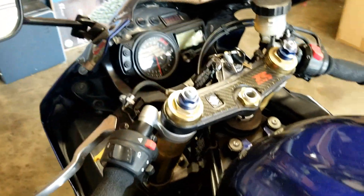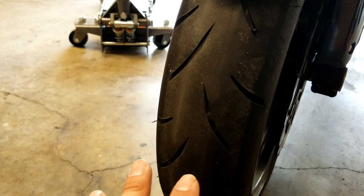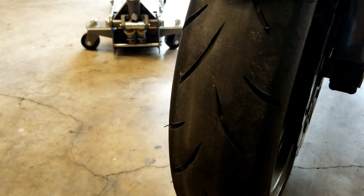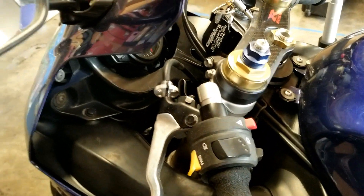Another possible cause for steering issues could be worn-out tires. These tires do have some life and good tread on them, and while there is a wear pattern going on, I'm pretty sure that's not what I'm feeling. I've had tires wear almost completely down and still not have a steering issue.